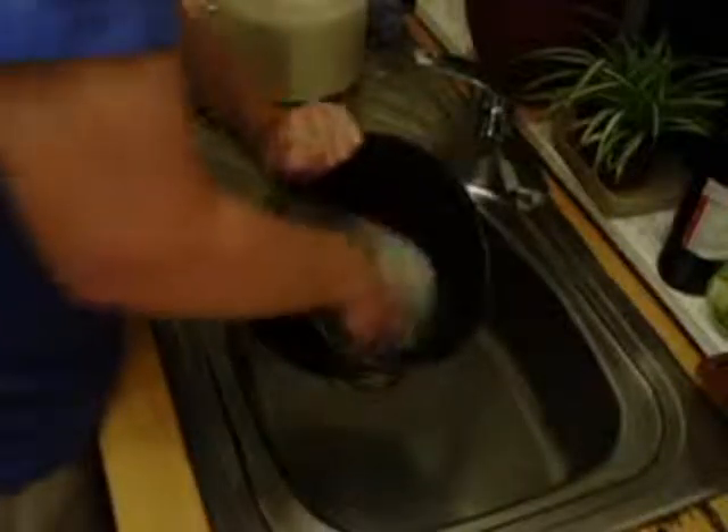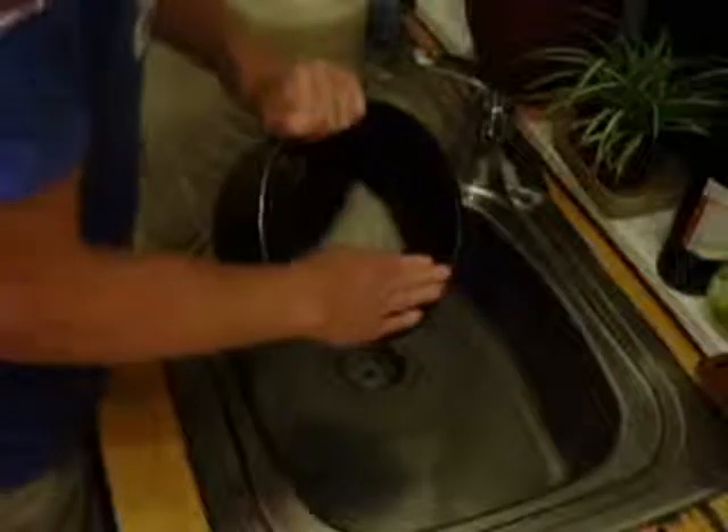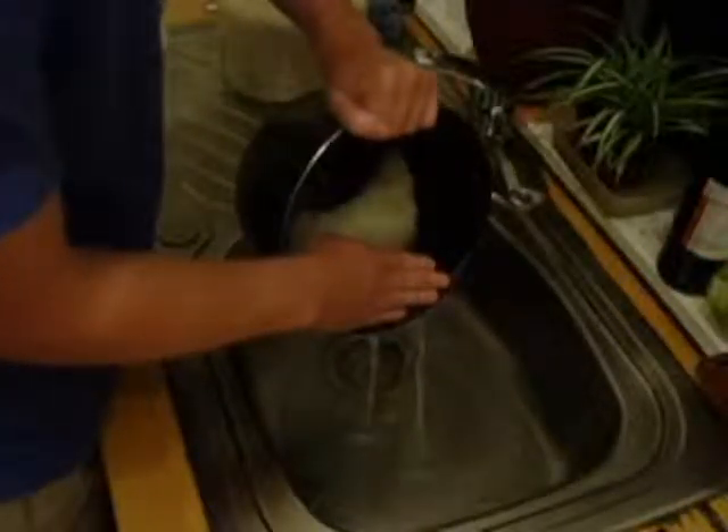One last time, and as you can see, the water is now basically clear.